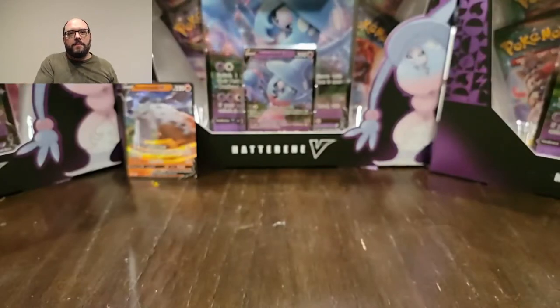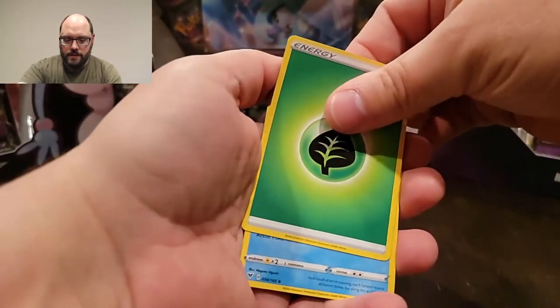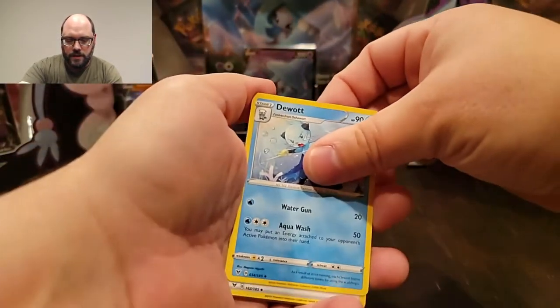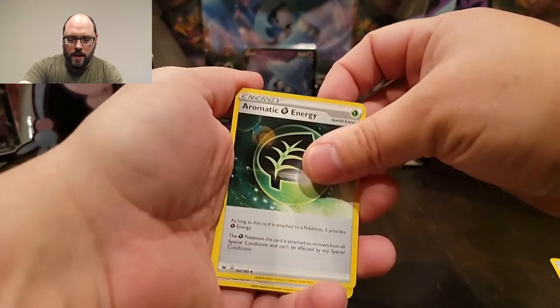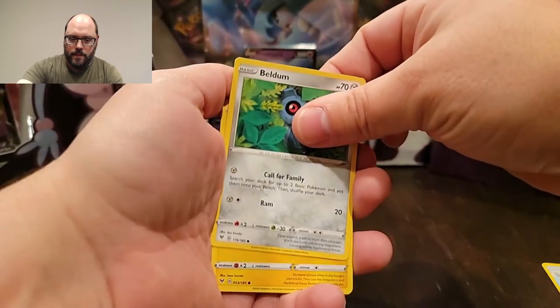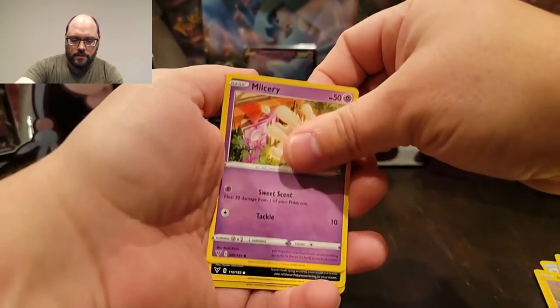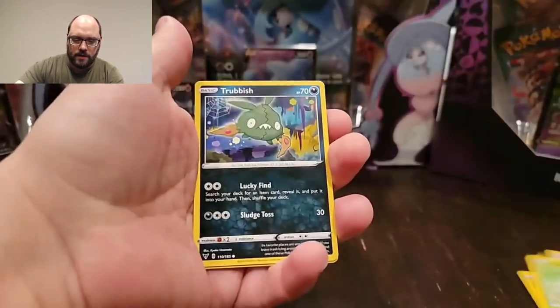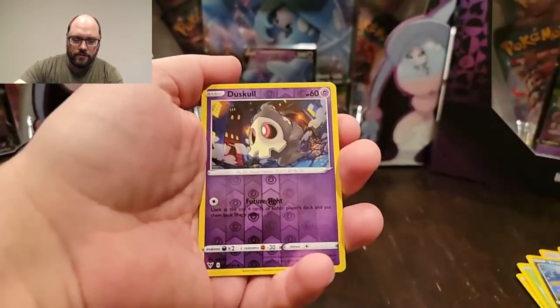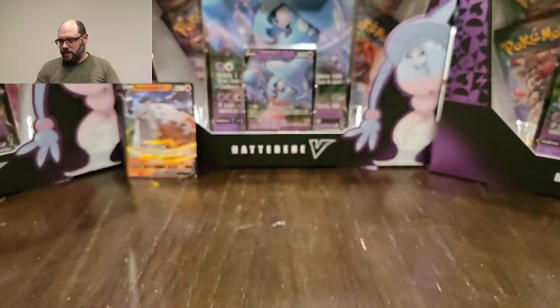Obviously a product review would not be based on the cards I get since that's randomized. Moving to Vivid Voltage: leaf energy, Watt, an electric energy, some trainers, and a Blitzle. My reverse holo is a Dusknoir and I pulled Trubbish. Nothing crazy in the Vivid Voltage, but that's okay.